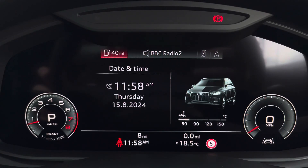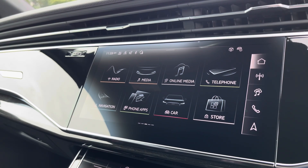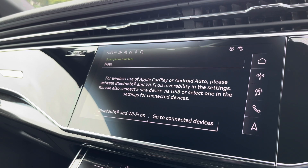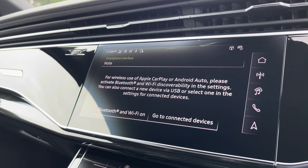Moving over, we have great infotainment features including radio, media, telephone, and navigation. What's particularly exciting is the phone apps feature, which includes Apple CarPlay and Android Auto, letting you use Apple Music, Spotify, Google Maps, and other apps as well.